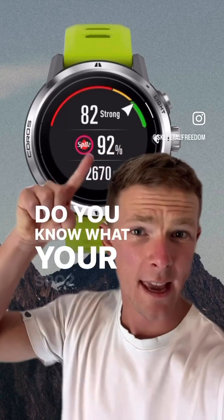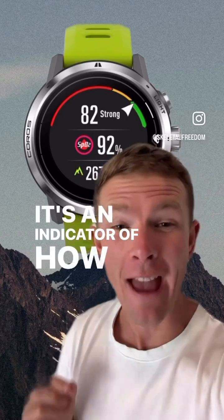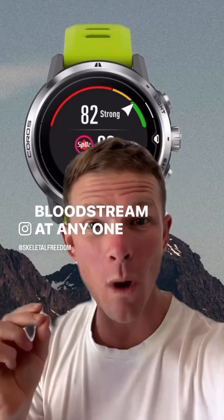Do you know what your SpO2 means on your Coros watch? It's an indicator of how much oxygen is saturated in your bloodstream at any one time.